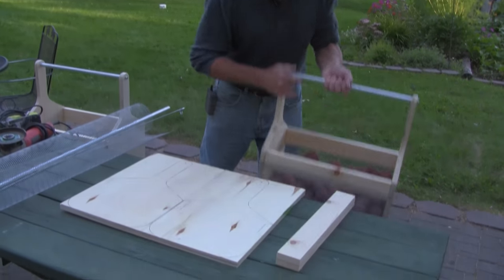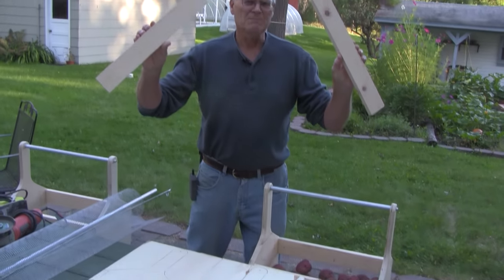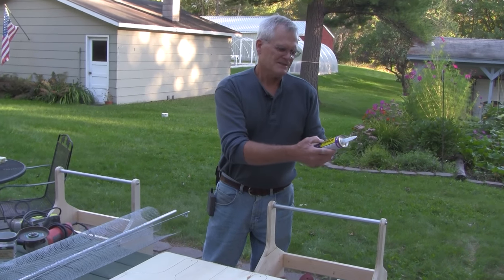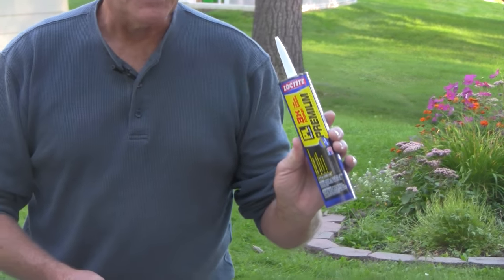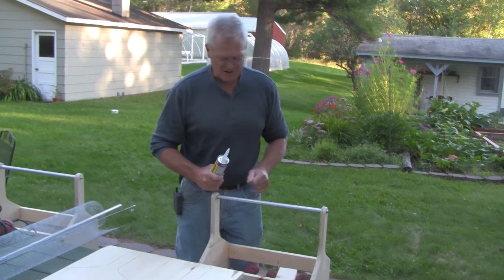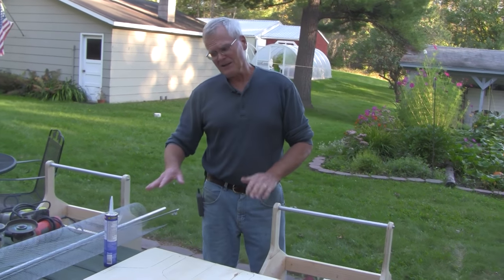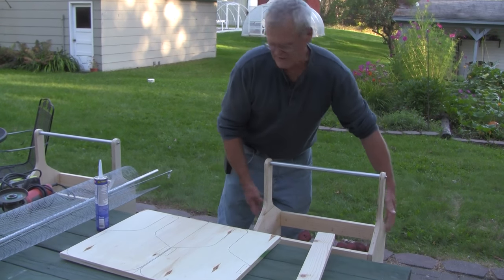The side rails consist of just one-by-three pine, which is screwed into the sides. I use this Loctite ProLine premium adhesive, which I just discovered this year — it's like welding wood together. It's an amazing adhesive that works well in outdoor applications. You may not want to buy a whole tube just to glue this joint, but if you have other uses for it I highly recommend it. Otherwise an exterior wood glue would also work.